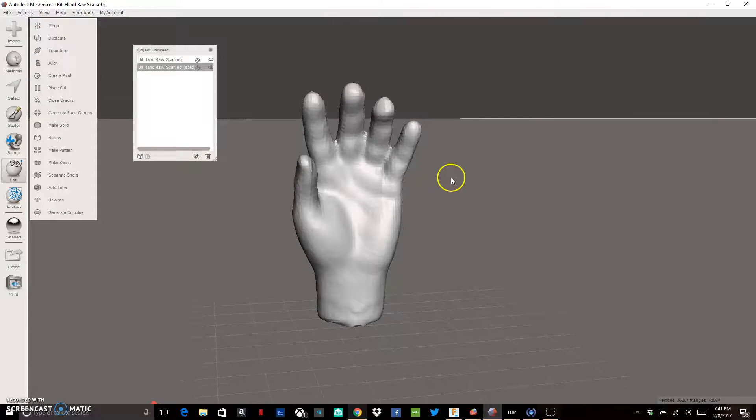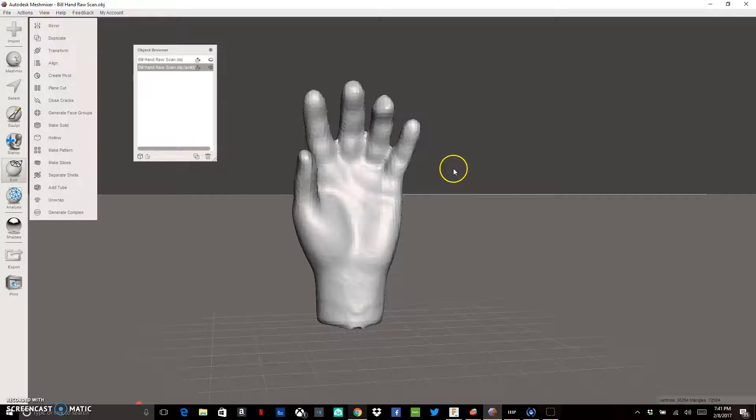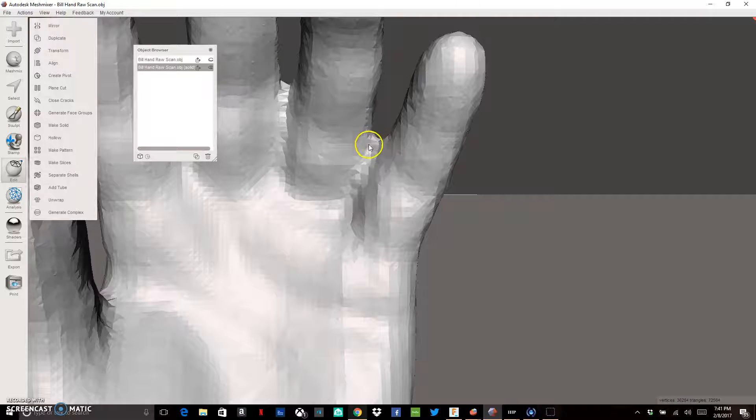Our next step is to start cleaning up this scan. Unless you're really good or lucky with your scanner, with fingers you're probably going to get some kind of webbing appearance where it melds two fingers together towards the knuckles. We need to clean that out. We'll zoom in close and get rid of it using a specific process — a couple of steps, but actually pretty easy.